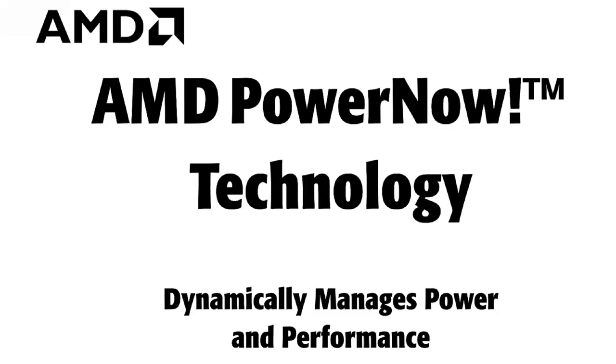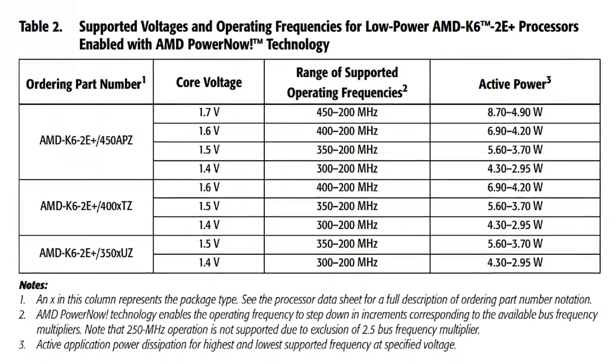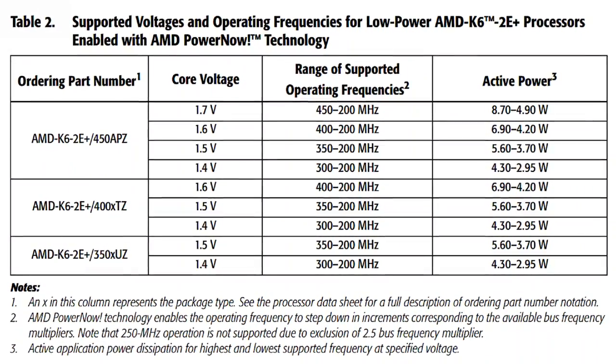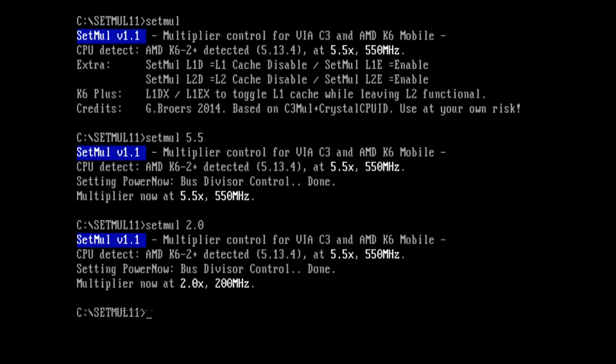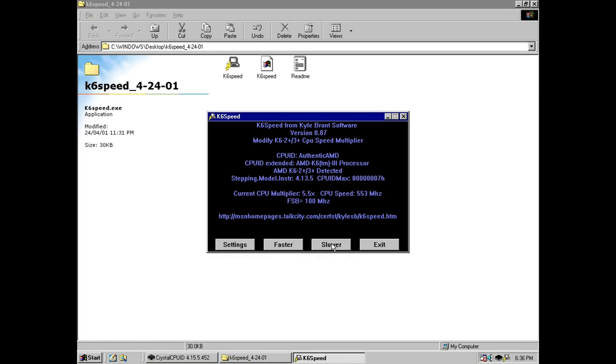There's more — the K6 2 Plus is actually a mobile processor. The AMD Power Now technology can dynamically lower voltage as well as the multiplier to increase battery life. There are tools for DOS and Windows that let you change the multiplier on the fly.